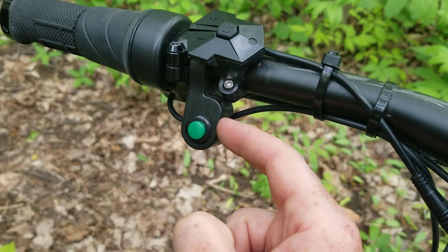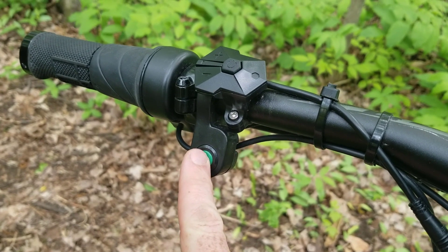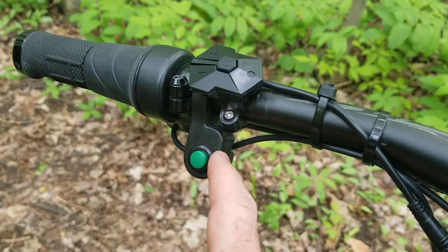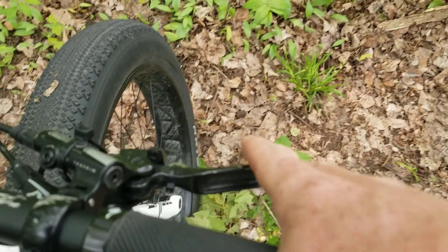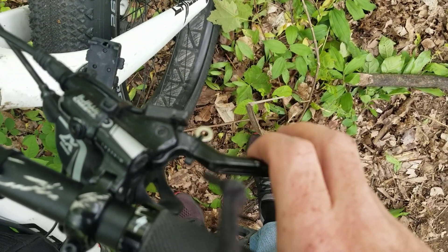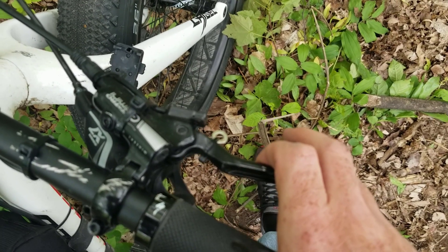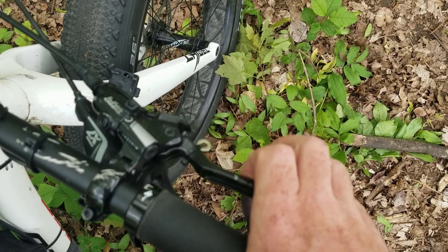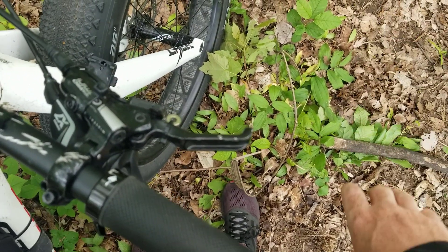I put this button on originally with the idea of it being a master cutoff switch that you could push to cut all power if needed, but I haven't used it so it's probably going to come off and get used for something else. Literally as soon as you move the magnet more than a few millimeters away from the sensor here on this side, it cuts power to the motor anyway without braking — so it's much quicker and easier to use something you already have your fingers on.